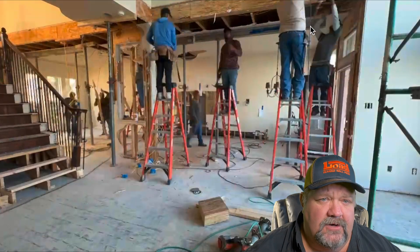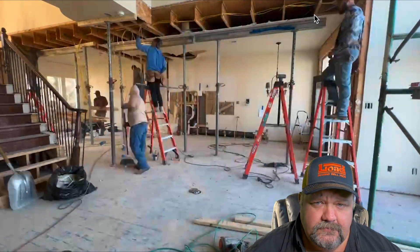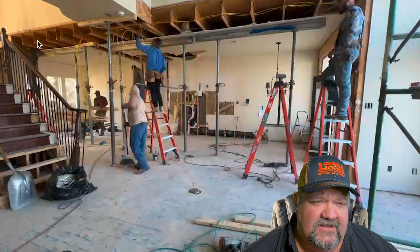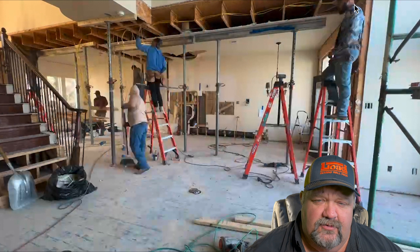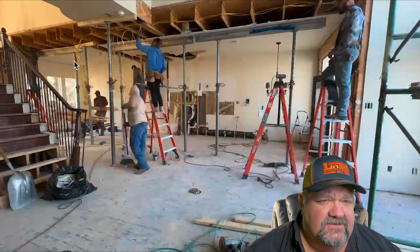Back here we have our shoring material — lots of six-foot ladders. We've opened it up and gotten the framing out of the way in order to get this span clear so that we can put our beam in here. You can see we have lots and lots of shoring material.